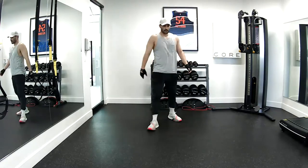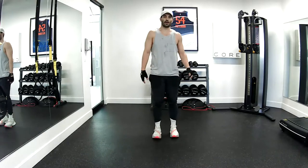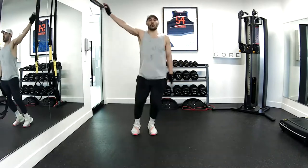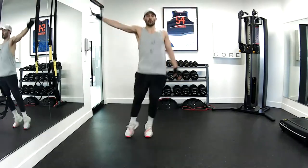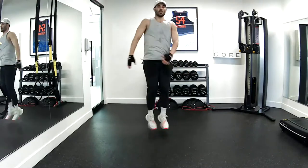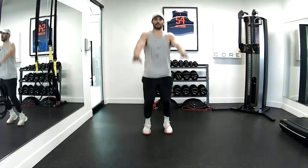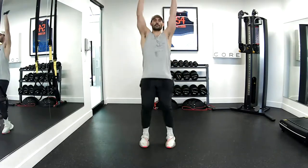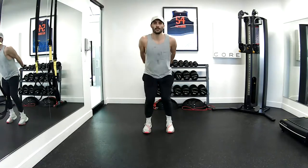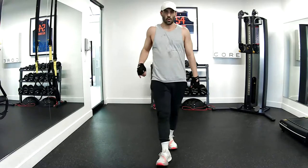Good job — last set. Our hops. Start off with the lateral hops. Four, three, four, five, six. Twist. Four, five, six. Good job.